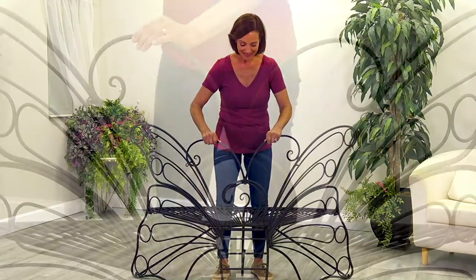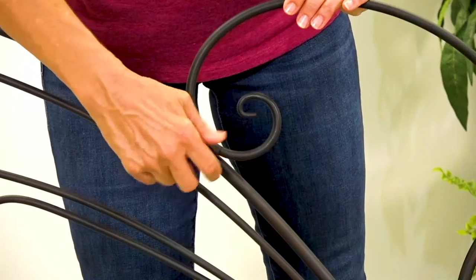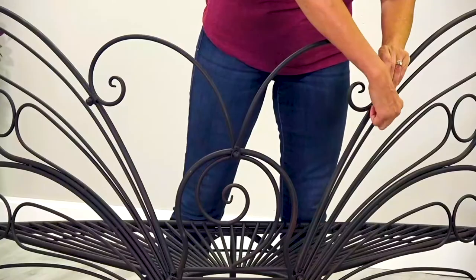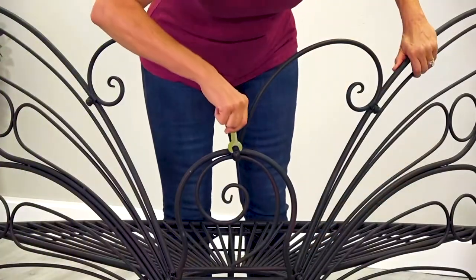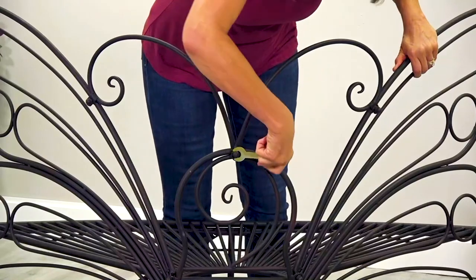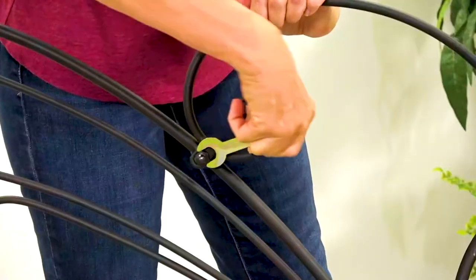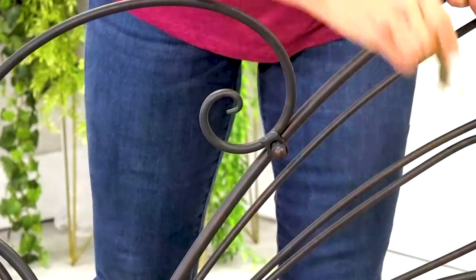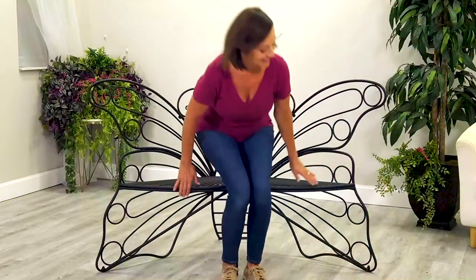Now it's time to attach the antennas. Attach the nuts first by hand to assure alignment, then tighten with the wrench. Your butterfly bench is now assembled.